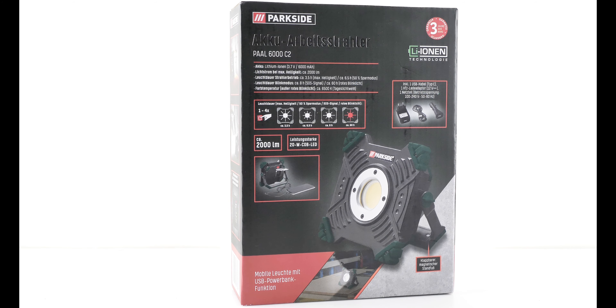Wenn wir von hinten draufschauen, da haben wir hier den Einschalter. Dann haben wir hier einen Deckel, da ist der USB-C-Anschluss. Das finde ich gut, dass das Gerät schon einen USB-C-Anschluss hat. Und hier haben wir einen Ausgang – da kann man zum Beispiel ein Handy oder ein Tablet mitladen. Dann haben wir hier eine Taste: wenn man da draufdrückt, sieht man, dass der Akku zu 75% voll ist. Vier LEDs wären praktisch 100%.